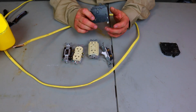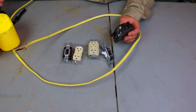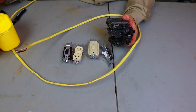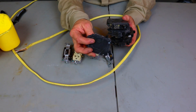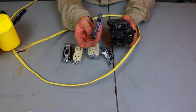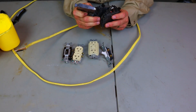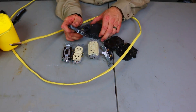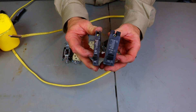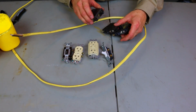Now these are both Square D breakers. I have a GE breaker, a Home Line breaker, and then another GE 20 amp which is a wafer breaker — or mini breaker, whatever you want to call them. We call them wafer breakers. These are thin compared to a full size 20 amp GE breaker — half the size. They have their place, but we're not talking about that.